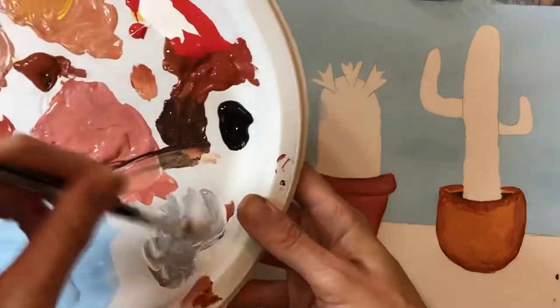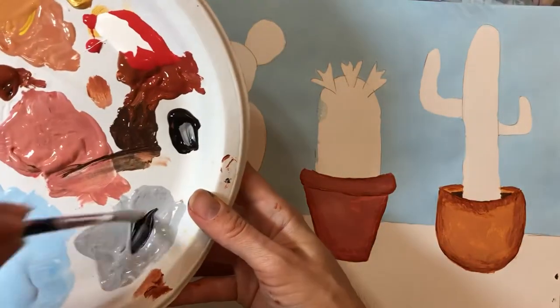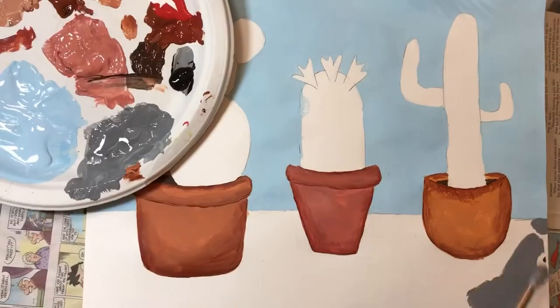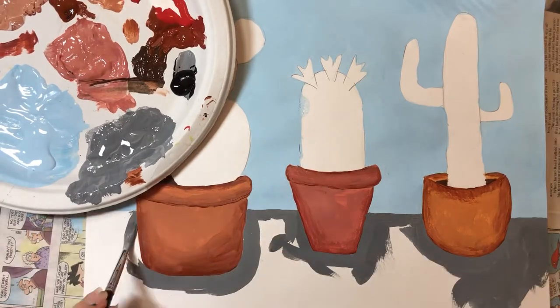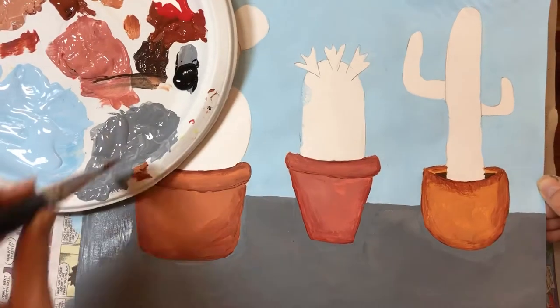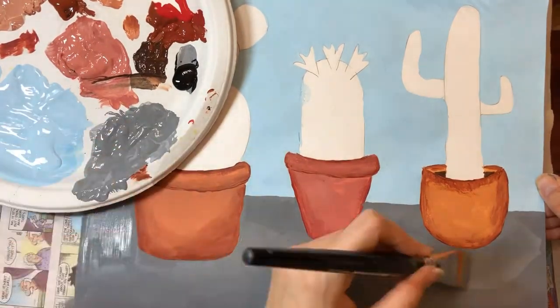I'm going to mix just a touch of black paint with some white paint to make gray and put that on the ground. Remember to use the smaller brush to trace around and outline all of the more detailed areas first, then you can go back and fill in with a larger flat brush.